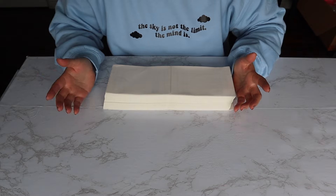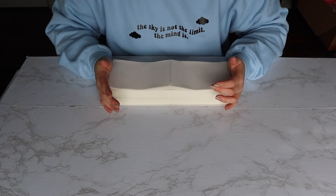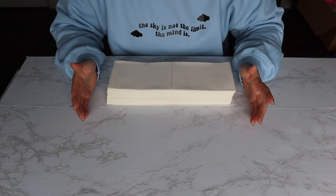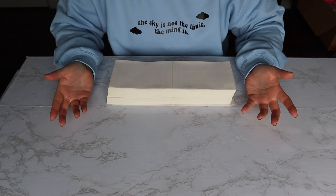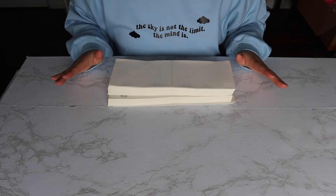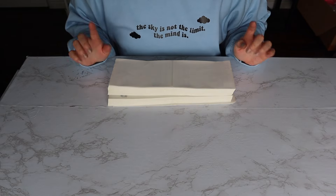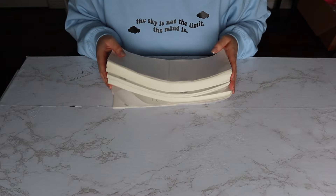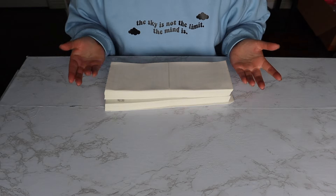Shipping labels aren't that expensive to begin with. On Amazon you can get like 500 labels for 10 bucks or something like that, which isn't that costly. But if you can get it for free and save a buck, why wouldn't you? And it's free shipping as well, so when you order any shipping supplies from UPS they will send it completely free — no shipping costs, nothing. They're just giving these out for free.